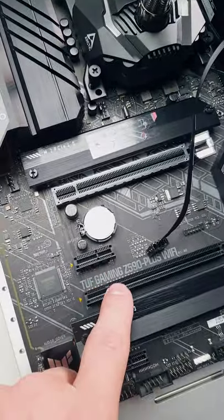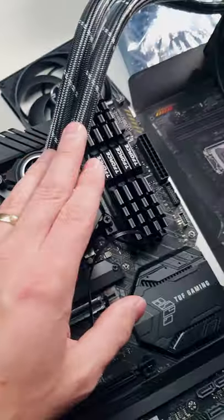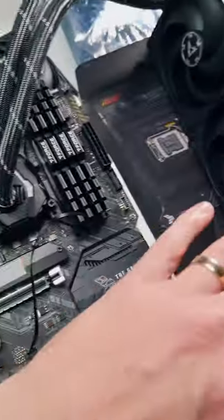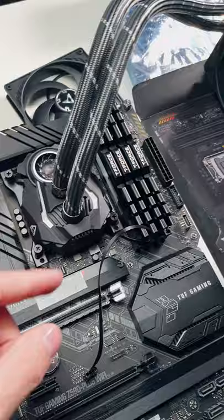So this over here is the ASUS TUF Gaming Z590 Plus Wi-Fi board, and this AIO is the Arctic Liquid Freezer II 420. I think it's the same with any of the Arctic Liquid Freezers — doesn't matter which size it is.